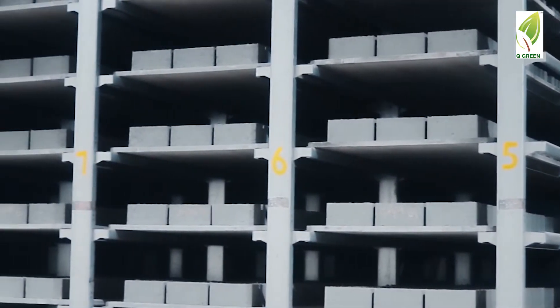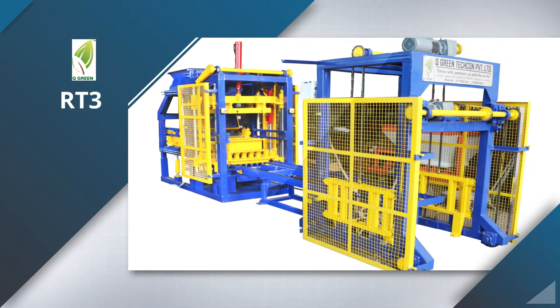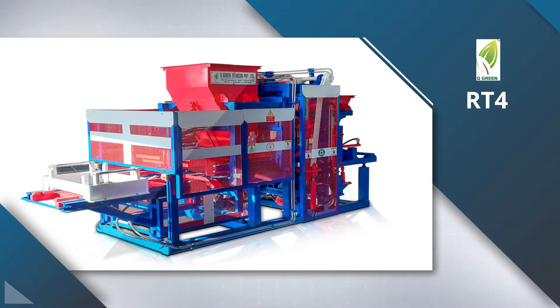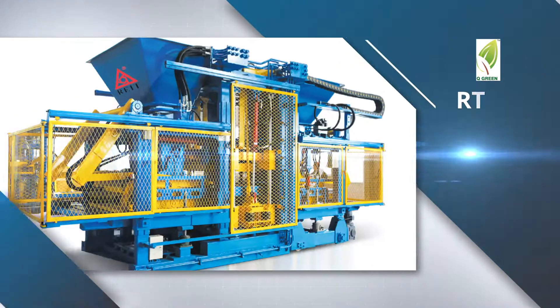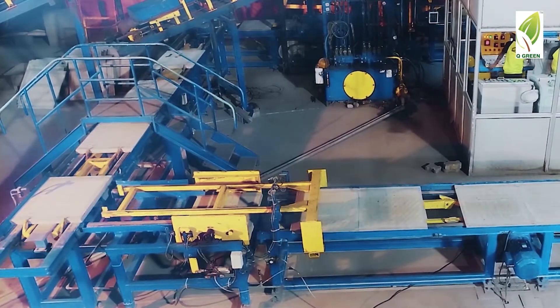Today we will give you an insight into QGreen's VibroPress models RT3, RT4, RT6, RT9 and RT15, with their features and plant automation helping you to make the right choice for your business.